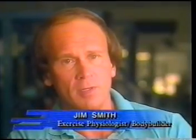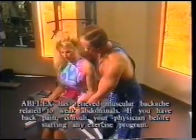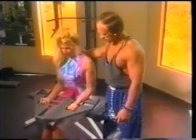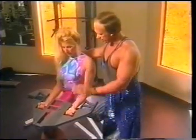What I would like to tell the average person that is exercising is that if they're having low back pain and not achieving the benefits they'd like, try the AbFlex. My experience has been that I have seen a reduction in low back pain, and the people I work with love the AbFlex.